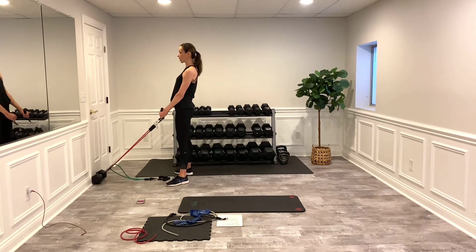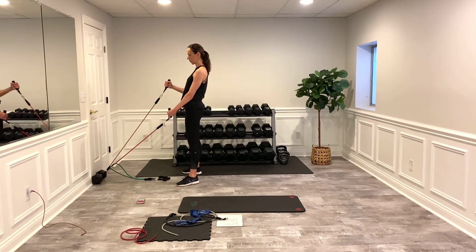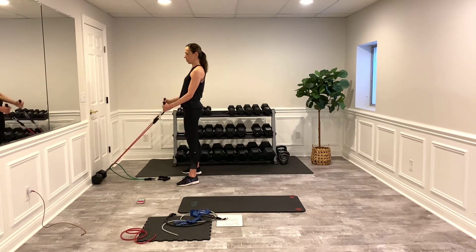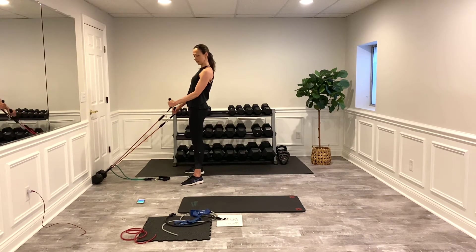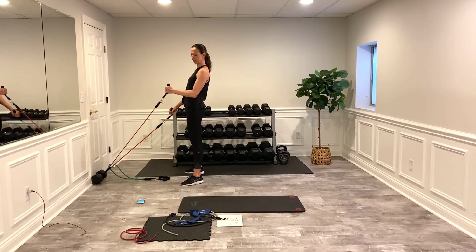Squeeze those glutes — right arm's going to work first. Control that, find the spot where you're feeling the tension. You should be thinking, 'I'm surprised I feel this as much as I do.' If not, step further back from the source. Almost there — three, two, one, switch! Left side now — really squeeze at the top. Remember, don't let your shoulder round forward; keep that shoulder back in its pocket. Now we're going to stand over top of the bands — three, two, one.